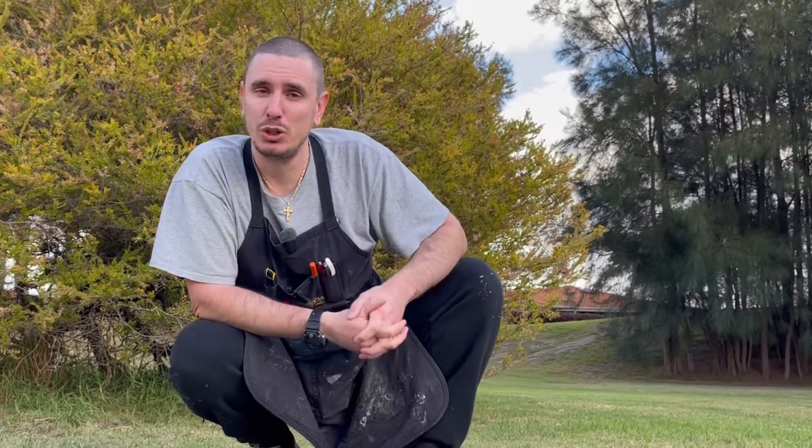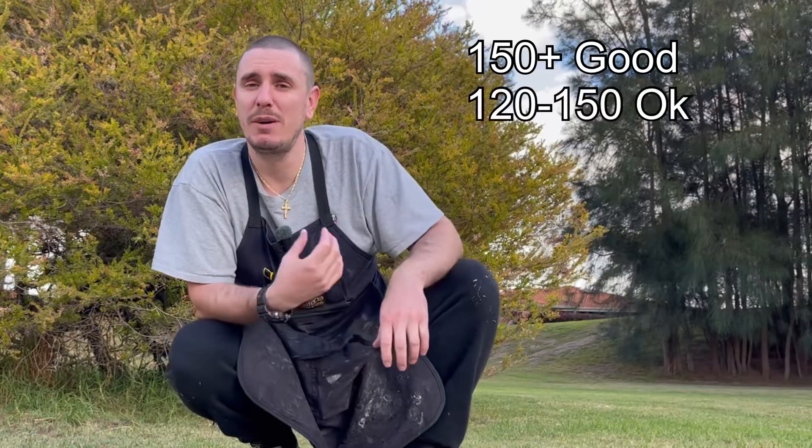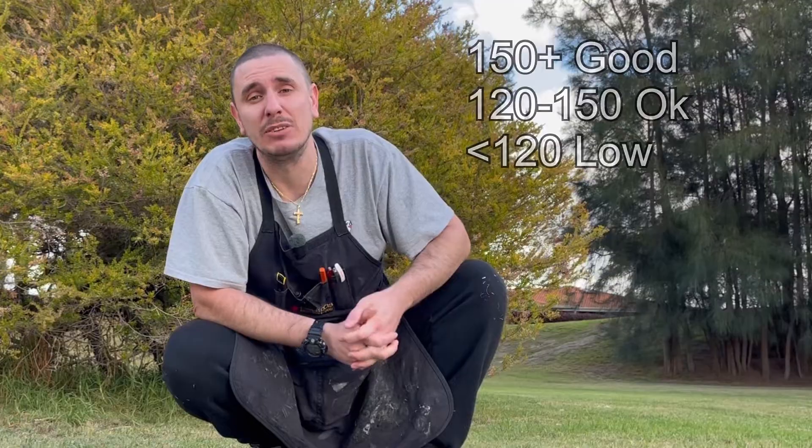For two stroke readings, what should we expect? Very commonly across the board, 150 psi or more is excellent. Between 120 to 150 is acceptable, and less than 120 you'll probably find the engine won't actually run.